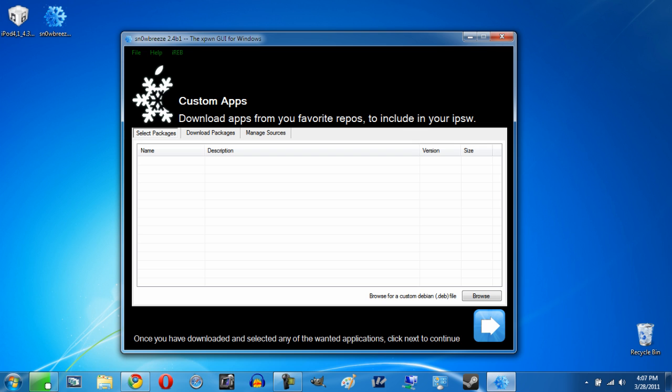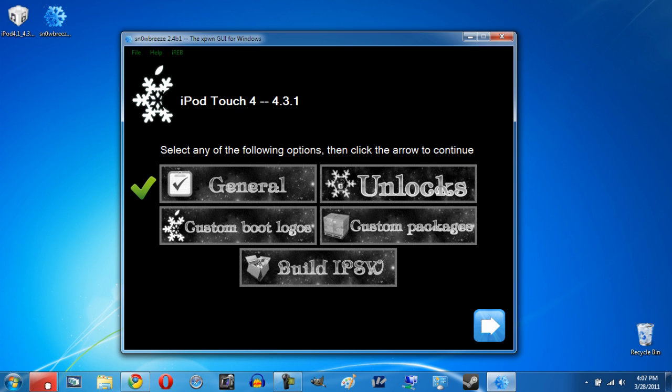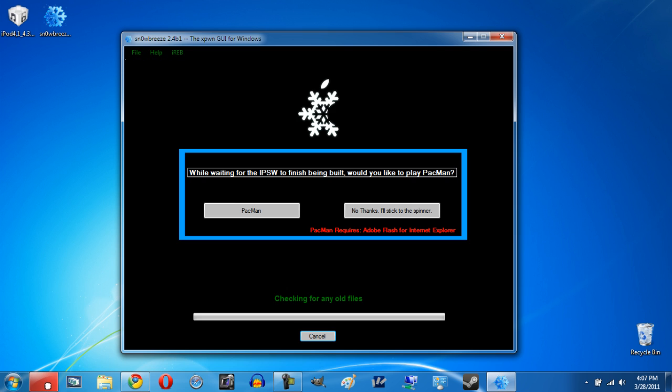The next step is downloading custom apps. If you have apps, packages, or sources you can add them into the IPSW — not necessary at all, but the option is there. Once you've done that, click Build IPSW and hit Next. Building the IPSW does take quite a bit of time. The developer of Snow Breeze, iHate Snow, has added a Pac-Man game you can play while it loads. I'll be right back as soon as it's done.